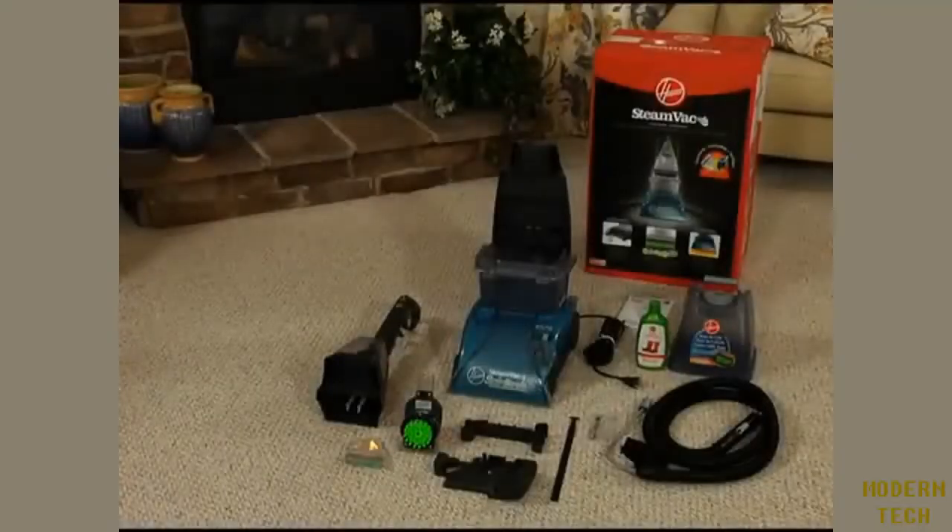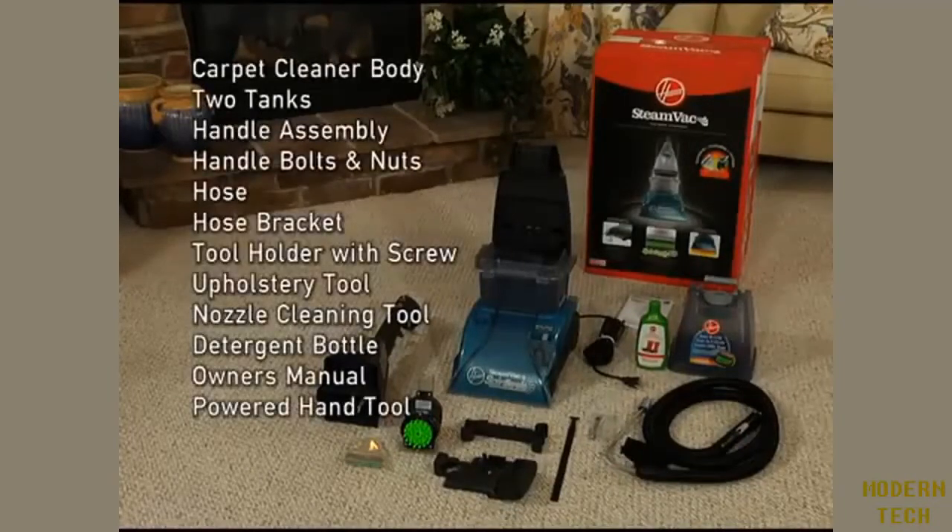To assemble your steam vac, remove all contents from the carton and identify the following components: the carpet cleaner body with two tanks, the handle assembly, handle bolts and nuts, hose and hose bracket, a tool holder with an attachment screw, an upholstery tool, a nozzle cleaning tool, a bottle of deep cleansing detergent, and the owner's manual.